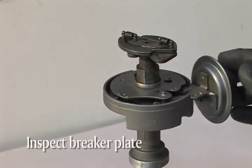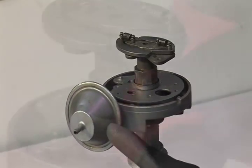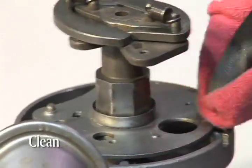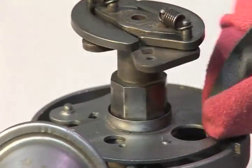Inspect and clean the breaker plate. It is very important that this is clean as it will provide the ground for the igniter module. Acetone works great for this. If the plate is extremely dirty you may need to use emery cloth or scotch-brite material.